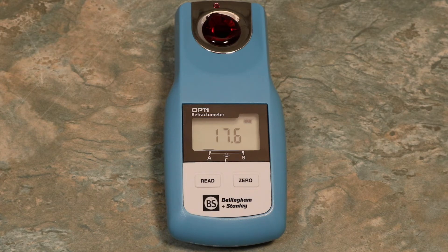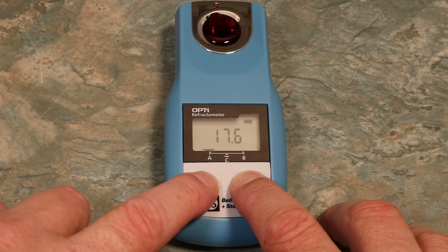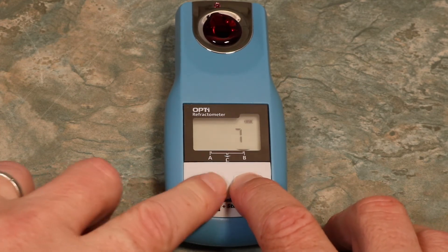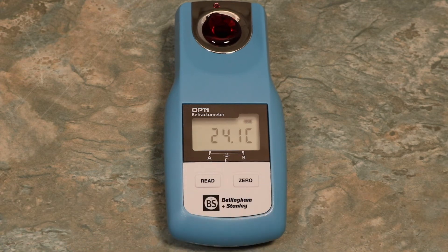To read using a different scale, hold the Zero button for less than three seconds and press Read. Repeat this process to view all available scales. To display the current temperature, press and release the Zero button — this must be done for less than three seconds. Any longer will perform a Zero calibration.